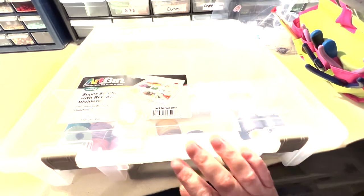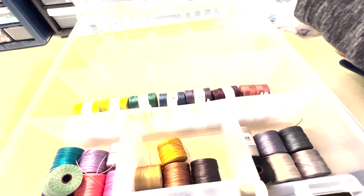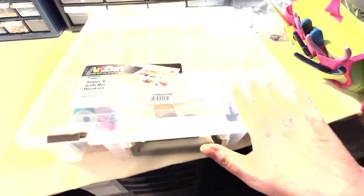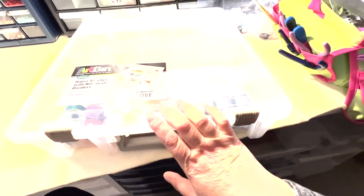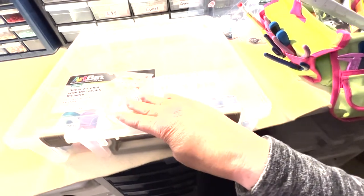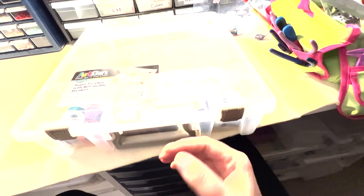I bought these bigger bins for some of my stringing material. This is all my Eslon and Ceylon cord. I have another bin like this for rat tail cord and some of my suede cording. It holds the bigger spools, so that keeps that organized.